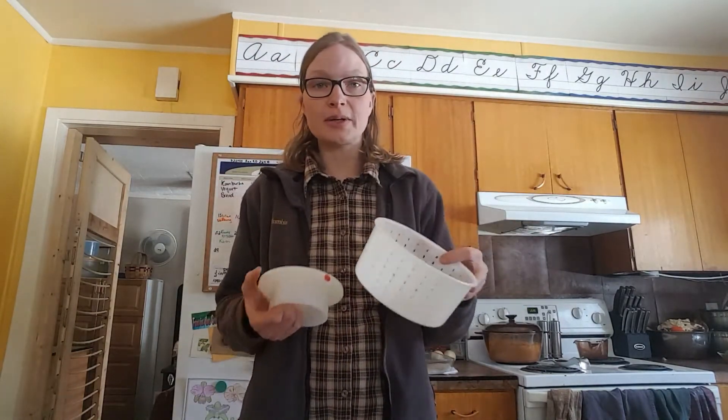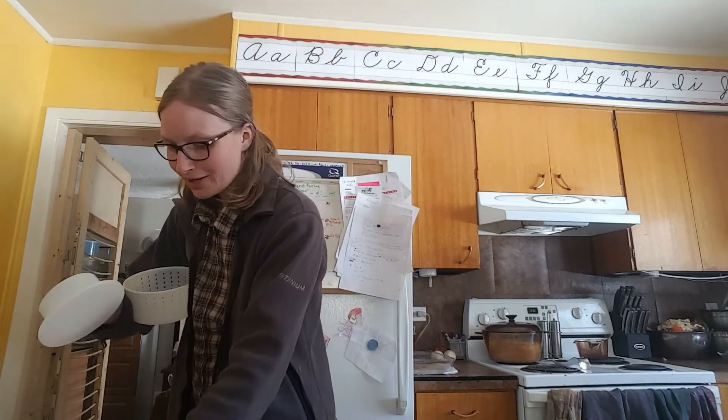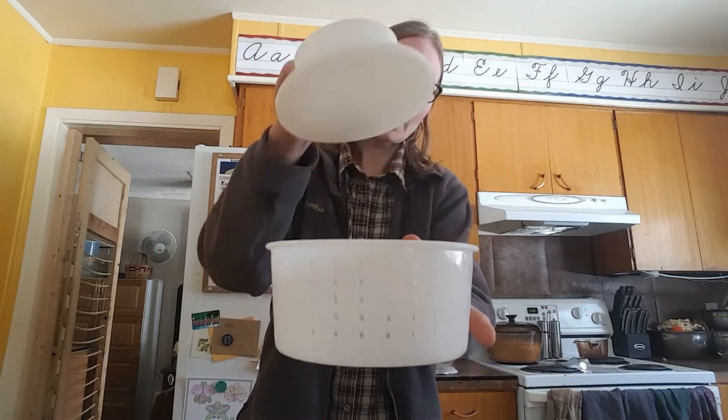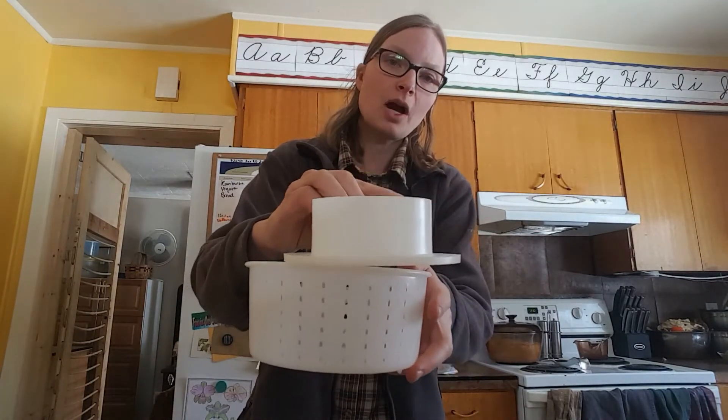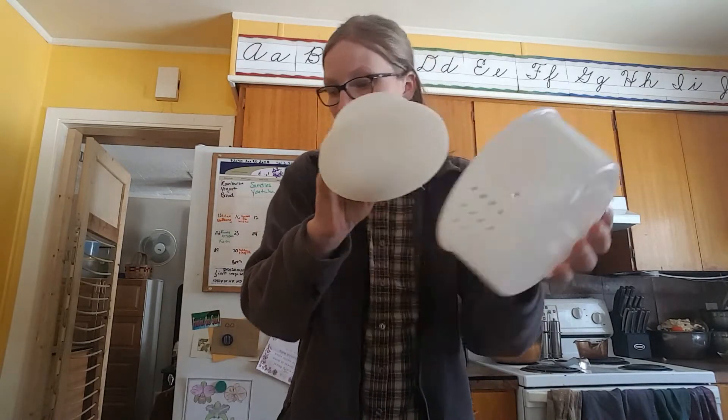I buy my cheese molds from a cheese-making place. They come in different sizes — you can get them for two gallons of milk or up to ten gallons. The mold comes with a lid, and the lids are used as weights on top. You need this kind of mold for the press I'm going to show you, and I can really only find these at a cheese-making supplier.